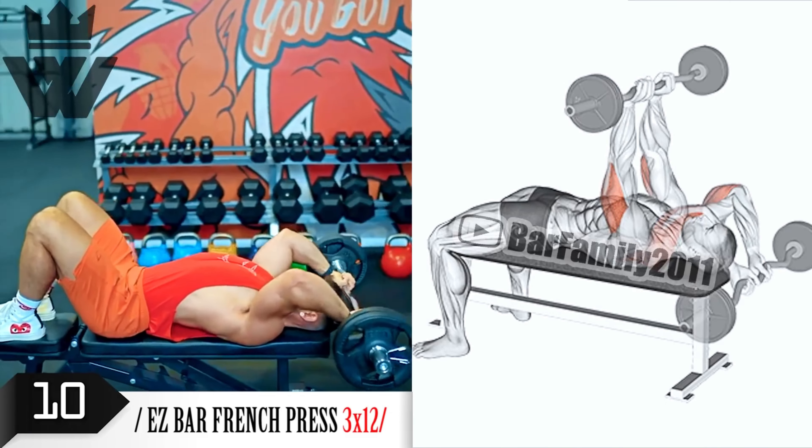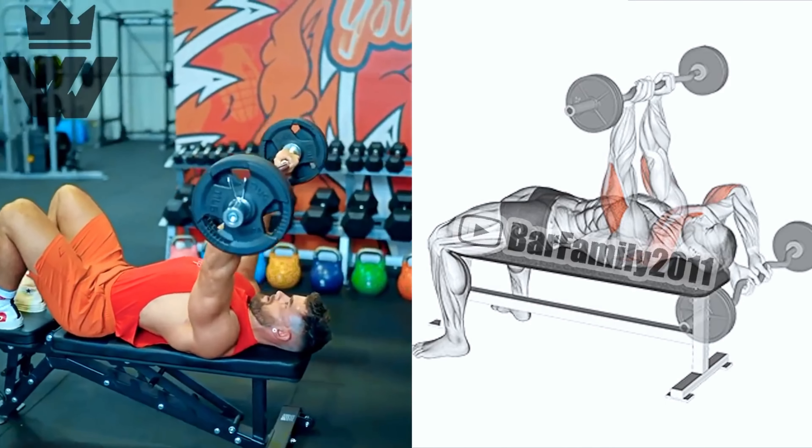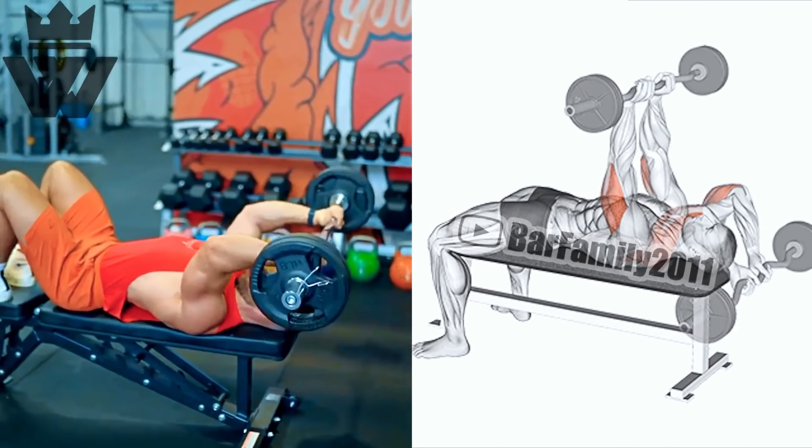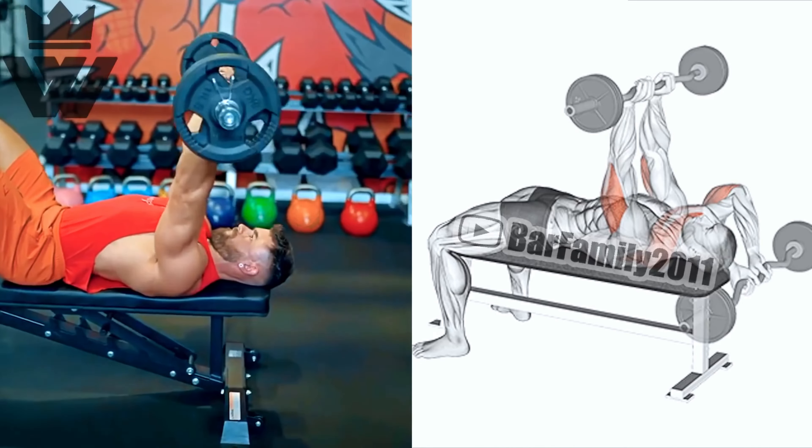It's time to switch back to the triceps with tricep extensions. Perform three sets of 12 reps. Keep your upper arms stationary and extend your forearms for a great tricep pump.